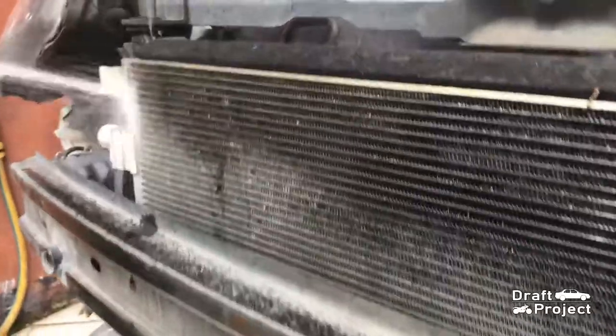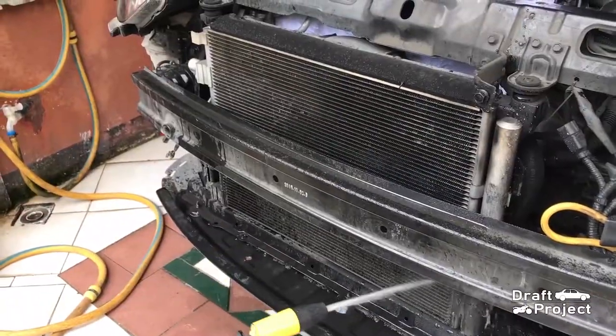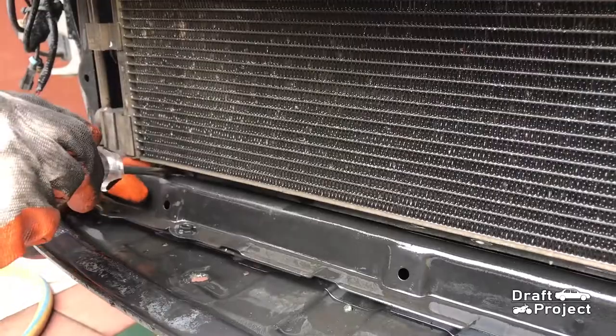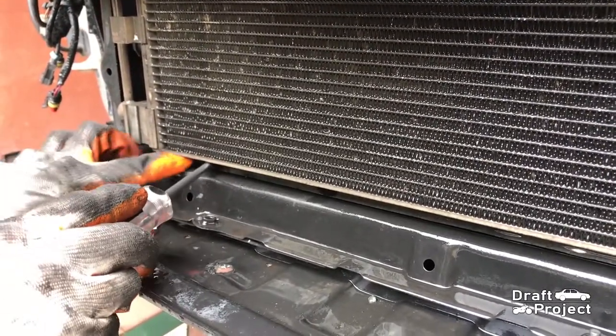Wash the condenser with water — moderate pressure only. Do not use high-pressured water. Check the surroundings and make sure to remove the leaves, debris, or anything that is stuck in between spaces.